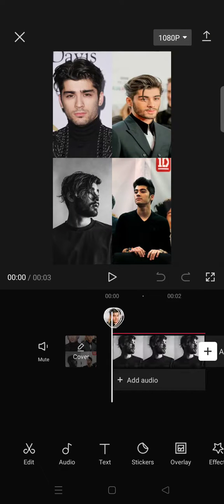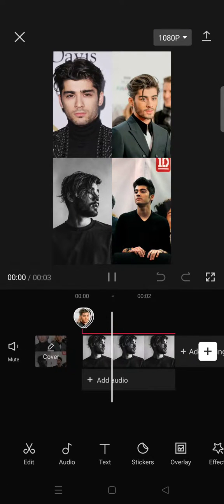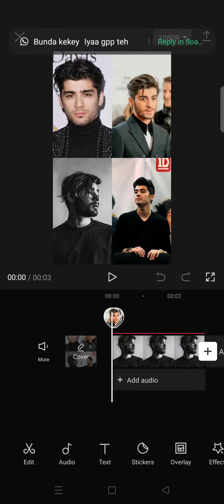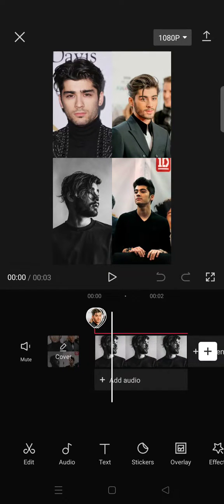After that, just click Continue and your photos will be combined into one frame like this. If you want to keep editing, you can add effects, filters, or other edits. That's a simple tip from me — I hope this will be helpful!